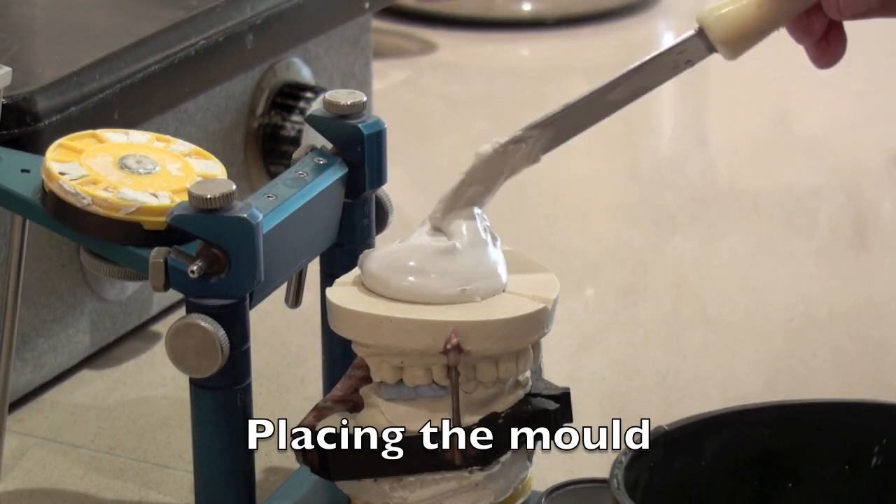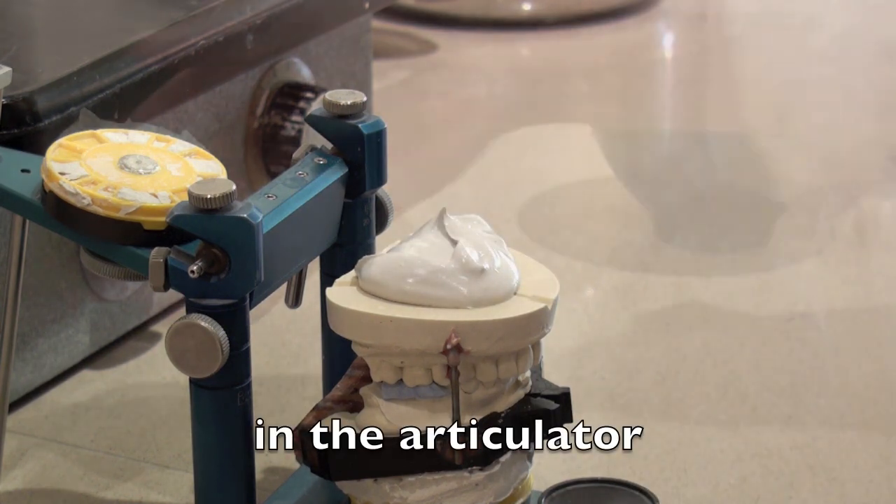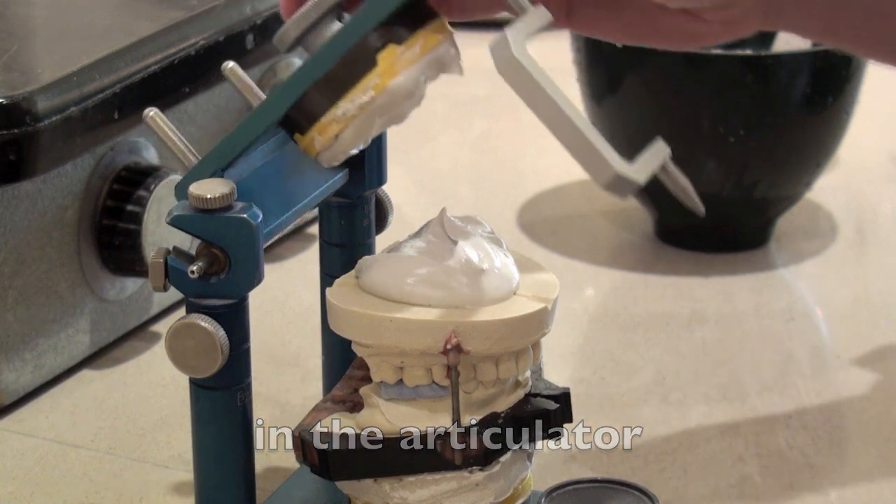Placing the mould in the articulator to obtain the position of the jewel.